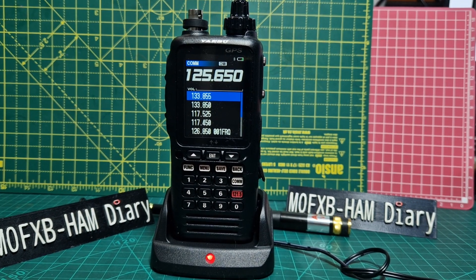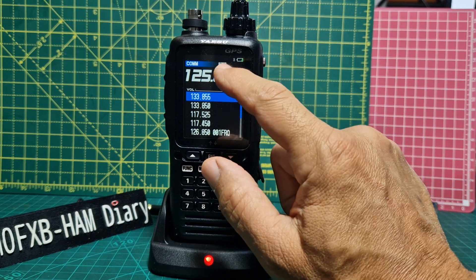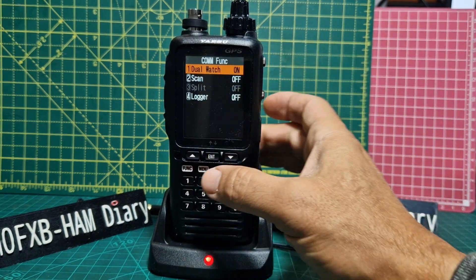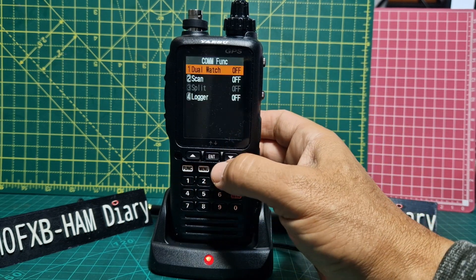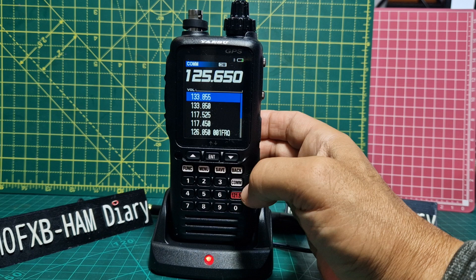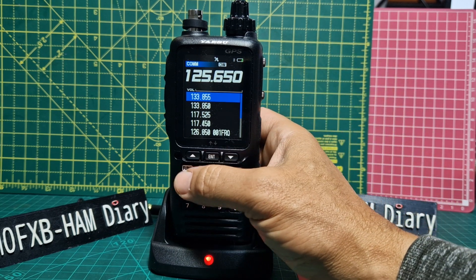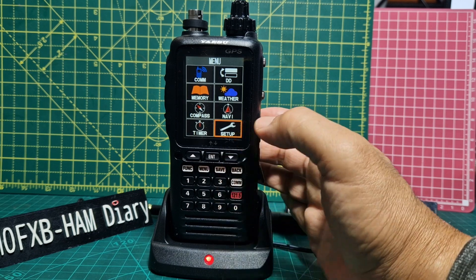This is the Yaesu FT-850 dual watch. Right now we are in dual watch — you can see 'DW' on the display. To turn it on and off, just press Function then Number 1, or Enter. That toggles dual watch on and off. To see which other frequency you're monitoring, go to Menu and then go to COM.